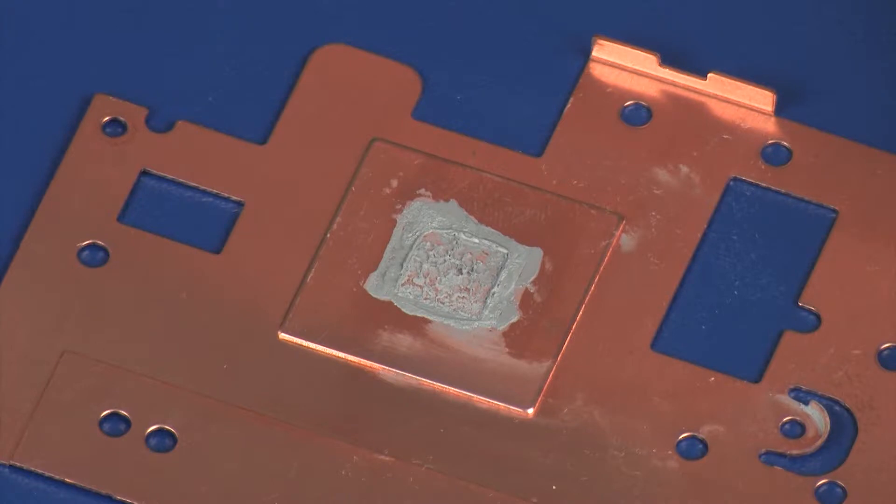Replacement. Before replacing the heat sink, the thermal grease should be replaced.